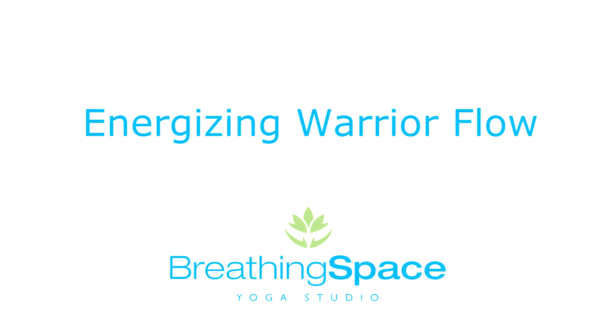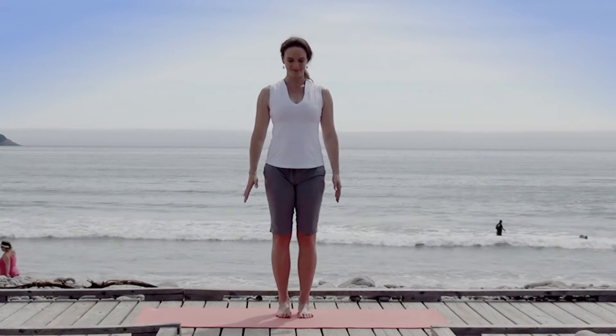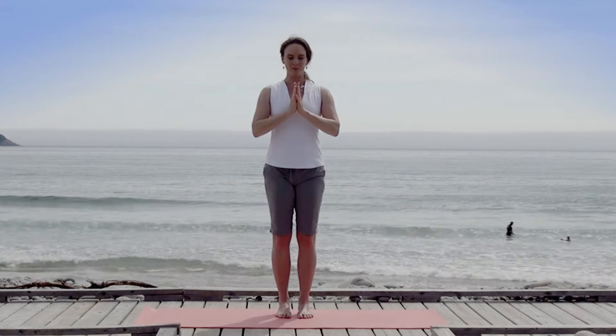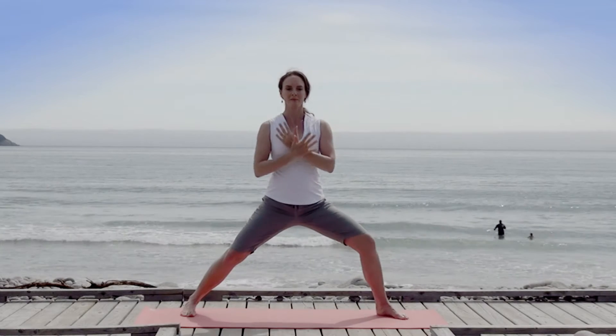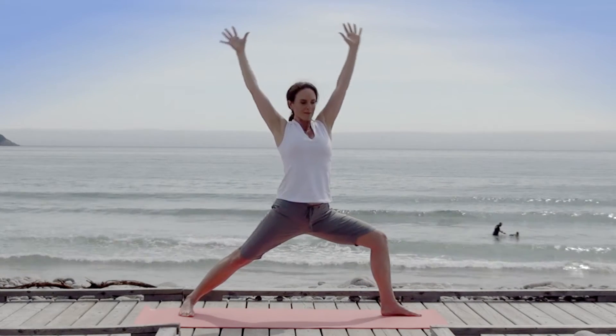Energizing warrior flow. Standing tall, inhale and bring hands to heart center in a gesture of reverence for life. Take a full cleansing breath, then step your feet to a wide stance, inhale arms overhead as you turn your right foot out.